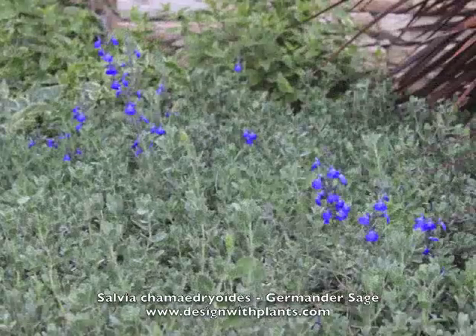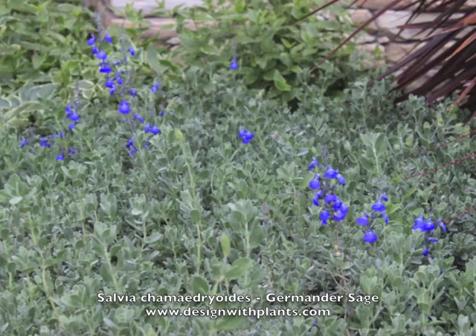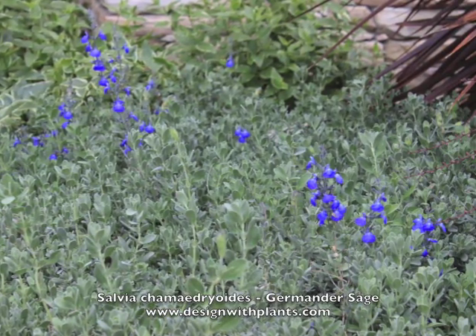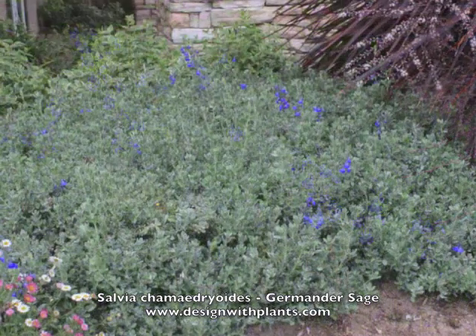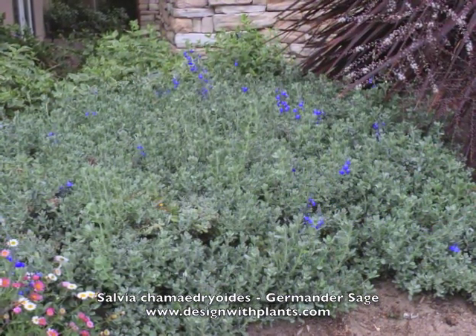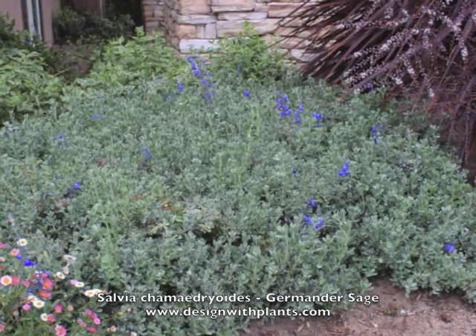Maintenance-wise, I recommend coming back and shearing these at the end of the bloom cycle, maybe at the end of fall, and tightening them up. In this picture you're seeing nice fresh new growth — doing that shearing will freshen up the growth on top and give you a better looking plant. That's a really beautiful example of it there, and that's by the coast in Monterey, California.